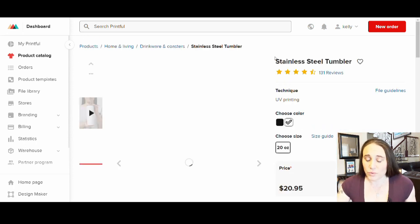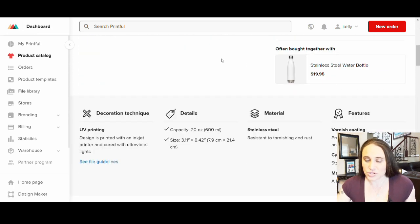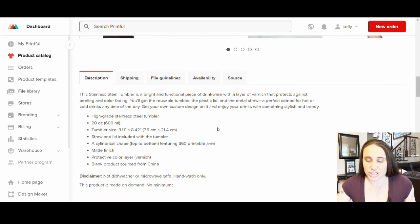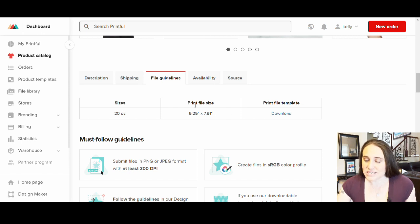The first thing you can do if you want to know what size to design for is that all of these products are going to give you templates that you can work with. As I scroll down, I'll get description, shipping, file guidelines. If I go to file guidelines, I will see their print sizes and a print file template that you can download. So if I just download that print file template, it will download in a zip file. Then you can just take the tumbler template and drag and drop it into your downloads folder so that it'll be there for you to use.